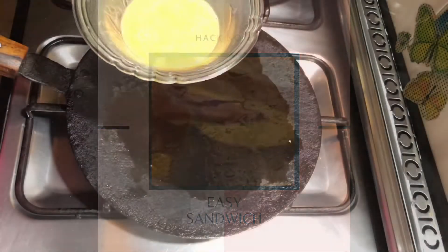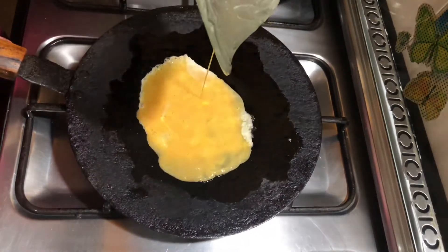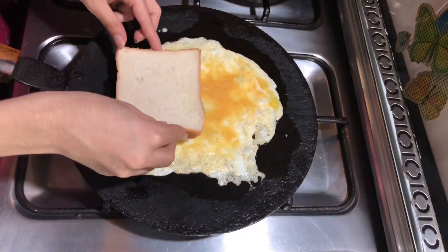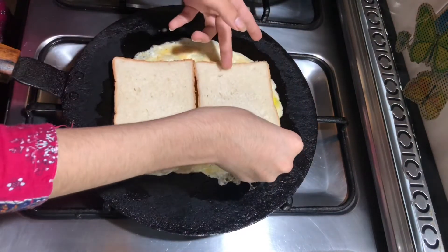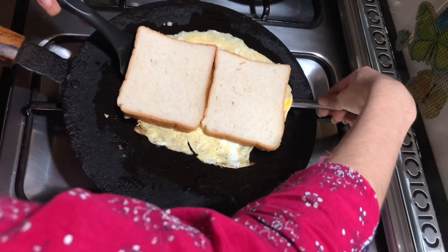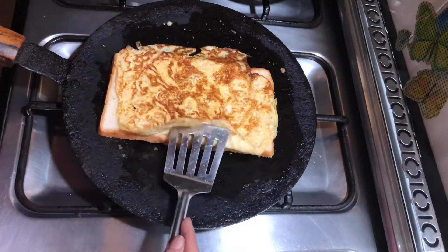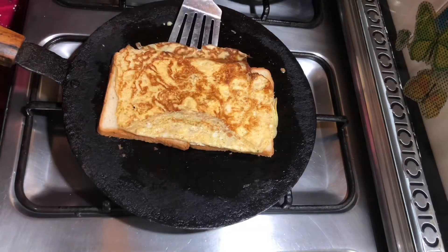For the fourth and final hack I am going to make an omelette and spread it in the pan. Then we're going to place two slices of bread over the egg and let it cook for a minute or so. Then I'm going to flip the egg, tuck in the sides, and add in ketchup, mayo, cheese, chicken, or anything you like.